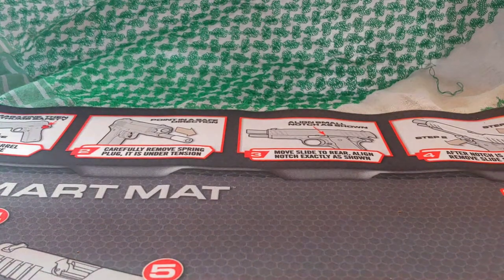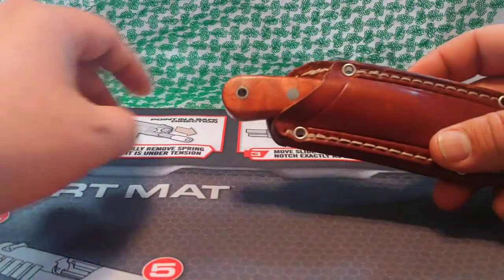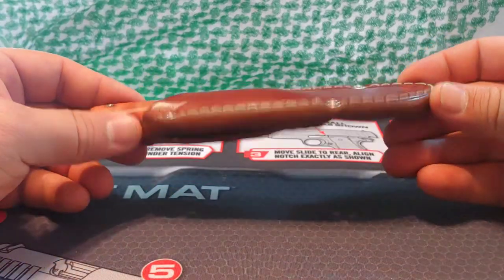Morning YouTube, this is a Dirty Paws production review video. I have a review of an EDC fixed blade knife that I wanted to talk about today, and this little guy just happens to be it.